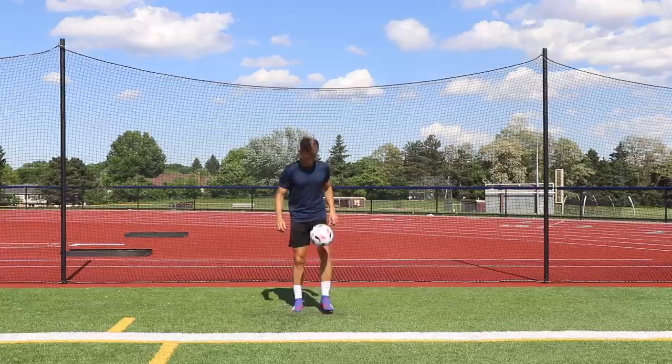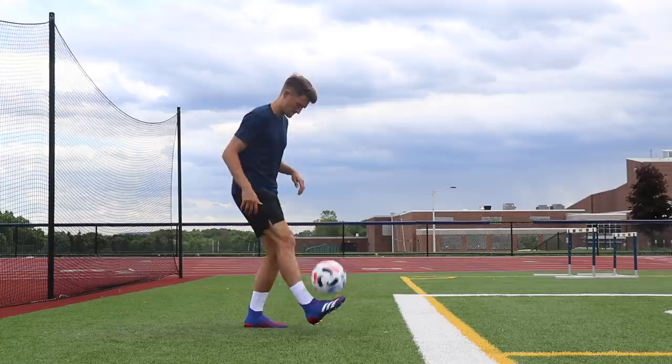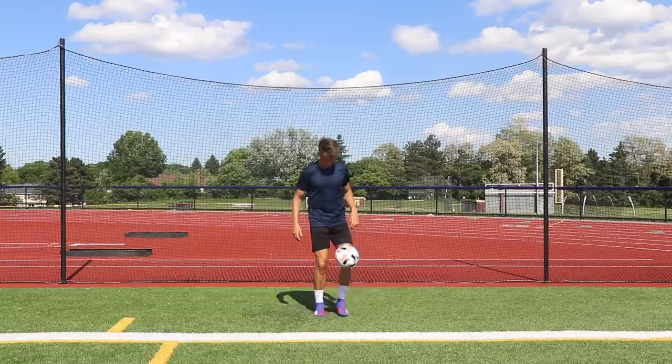Exercise three is alternating juggles. Once you've mastered juggling with each foot individually, see if you can go from one foot to the other with each touch. Again, try to keep the ball about waist height or below and hit right on the underside of the ball so it goes straight up in the air. You don't want to be chasing around after the ball — make sure you're keeping it under good, solid control.